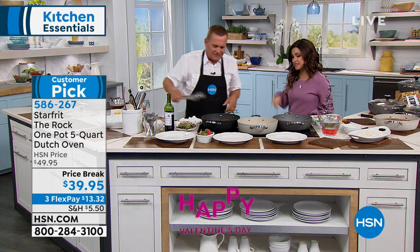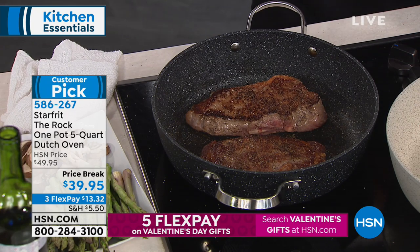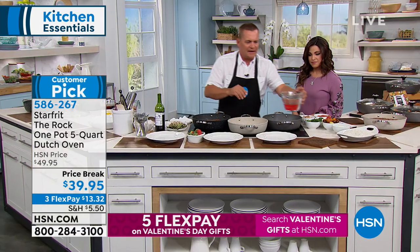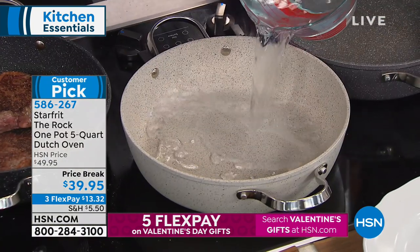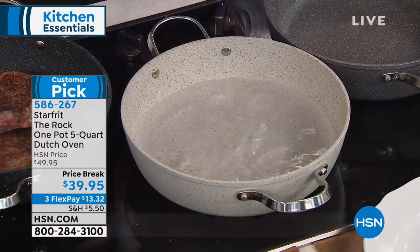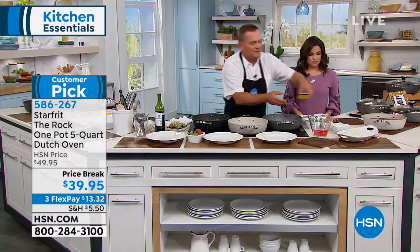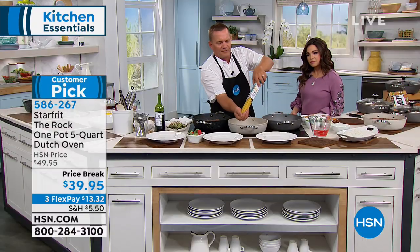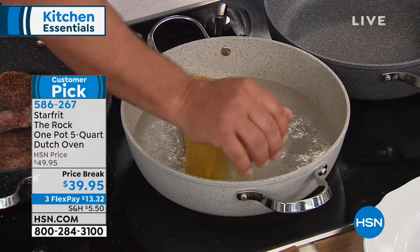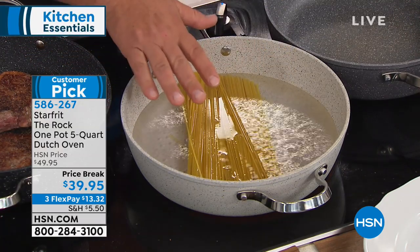I've got these steaks going here — we're going to start a one-pot dinner. We've got the pan heated up. I'm going to add an entire package of uncooked noodles right in here — this is a big five-quart pan, so it's a full family meal. Then we can add all the other ingredients that you like.